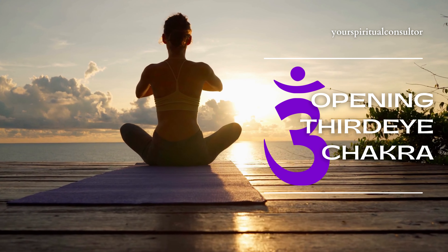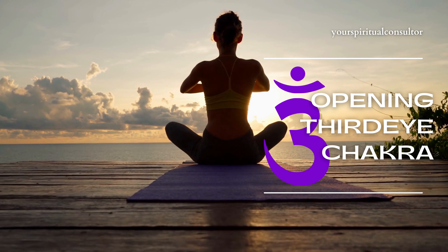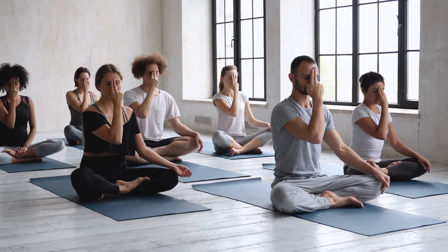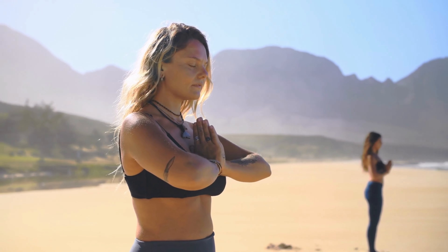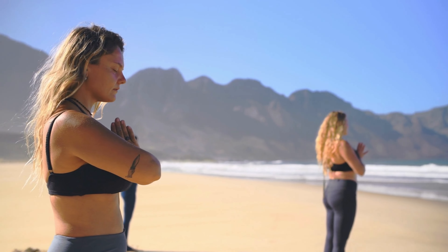Hello, and welcome to our guided meditation to open and balance your third eye chakra. The third eye chakra is located in the center of your forehead and is associated with your intuition, perception, and spiritual awareness. When your third eye chakra is balanced, you feel more connected to your inner self and your intuition is heightened.